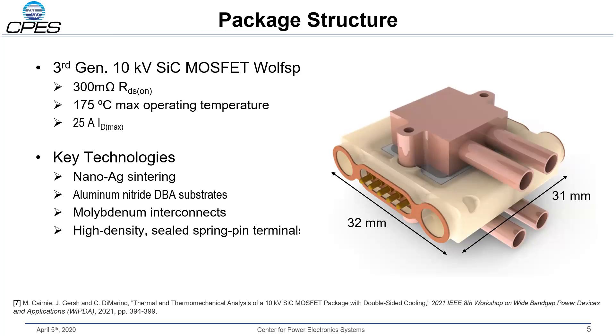I'd like to show you the package. It contains a single third-generation 10 kV silicon carbide MOSFET from Wolfspeed. This device has a 300 milliohm on-state resistance with a 175°C maximum operating temperature, and it's rated for about 25 amps continuous drain current. Key technologies in this package include nanosilver sintering and aluminum nitride substrates to minimize thermal resistance, molybdenum interconnects that lower inductance and enable double-sided cooling, and a custom sealed terminal design to address creepage and clearance requirements.